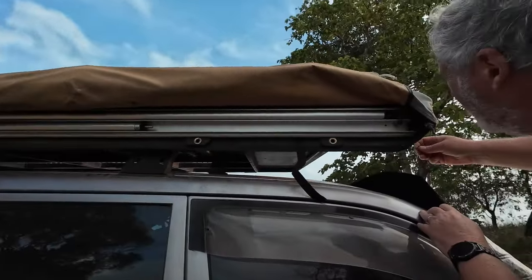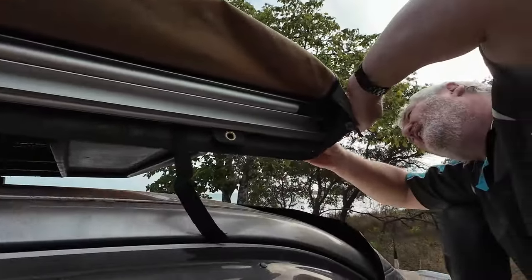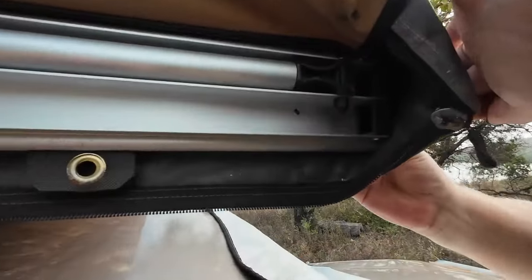Second repair we have is our awning is coming away. Karl's drilled another hole — not sure it's going to work. If you're enjoying our videos, please click like, subscribe and click the bell for notifications. See you next time.